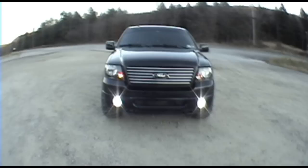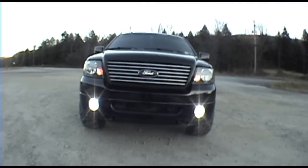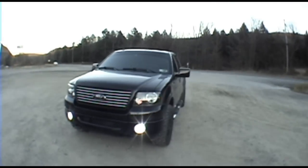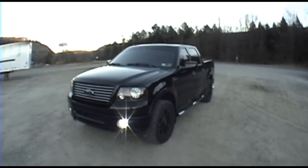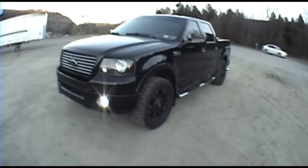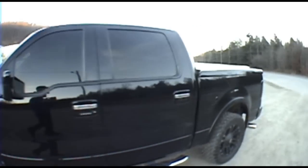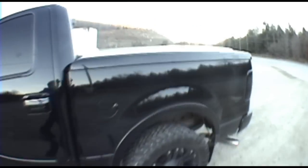Looking nice, at least in my opinion. How about you all? I'll probably be shooting a little exhaust video here too, just for the kick of it. But I don't know about leaving the tripod set up.